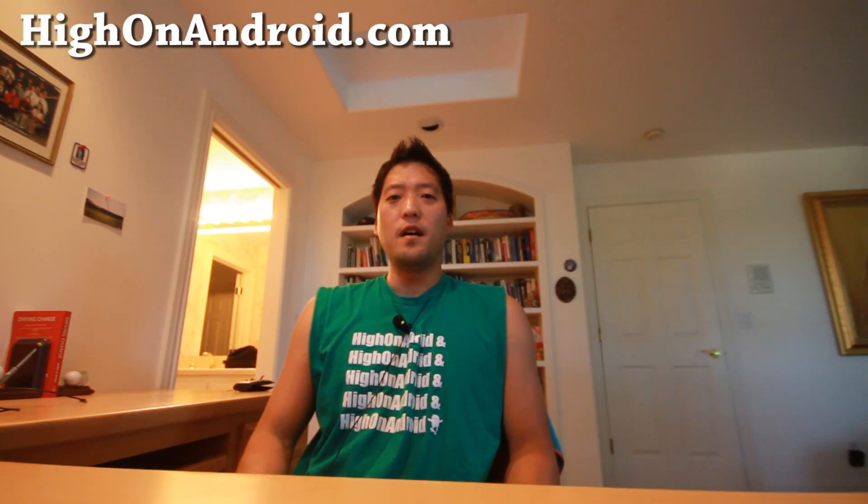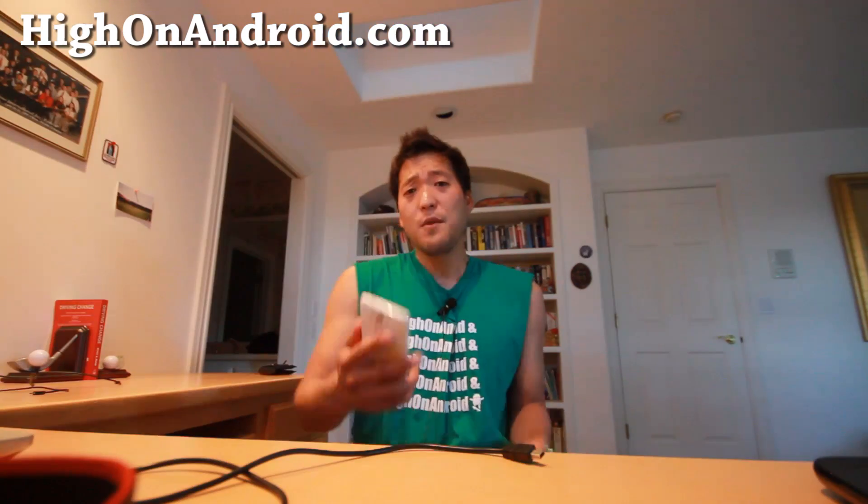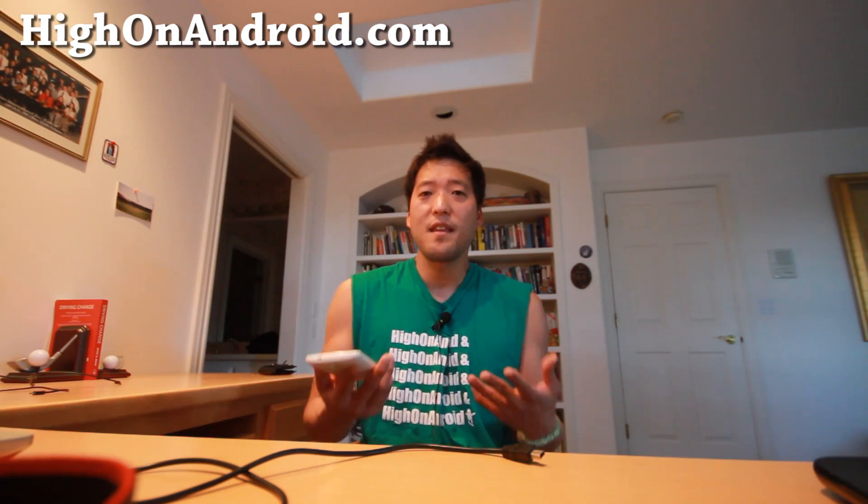Hi folks, I'm from HotOnAndroid.com where we get hot on Android every day. Today I'm over at my parents' house and I forgot my tripod, and that's why my camera is just resting on a couple of phones.